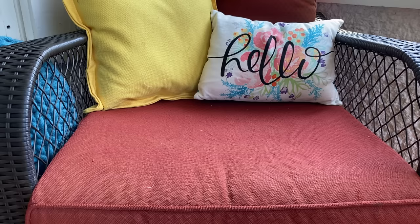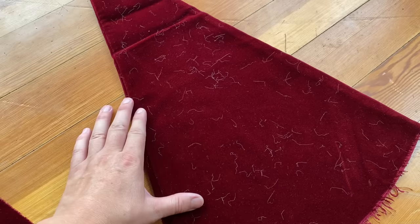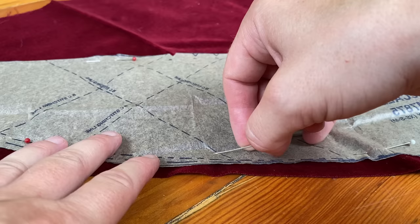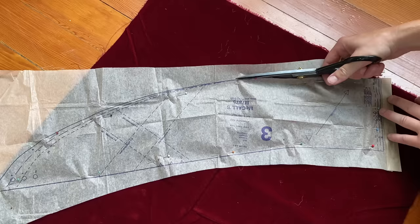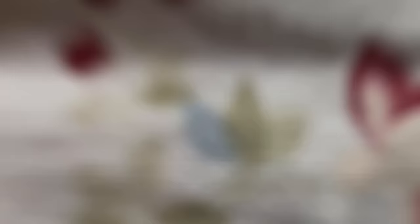With the main fabric all cut, all that was left was the velvet trim of the cuffs and the collar, which would be cut from the salvaged scraps of last year's Santa costumes. With the trim all cut out, it was time to start stitching things together.